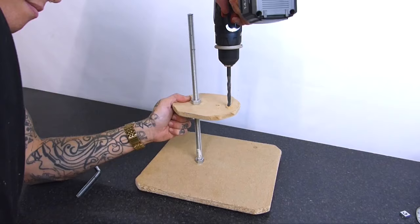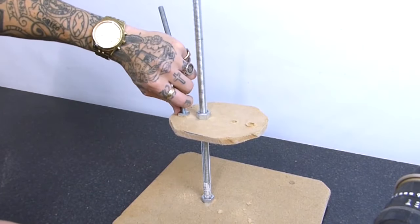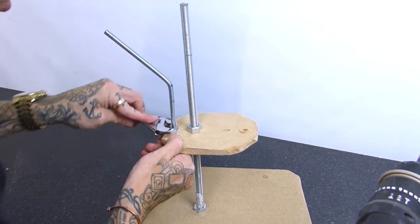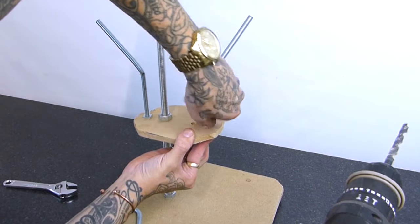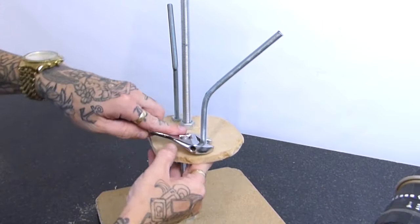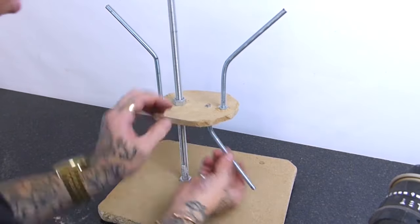Now I didn't do this beforehand, but I should have made two holes here for the arms, so just very close to the sides where the other two holes were. I'm just going to make two M8 holes with my drill and then just screw on these two arms. Make sure all of this structure is really tight because it's so important - you don't want anything wobbling later on. Just go around and make sure all your nuts are nice and tight.